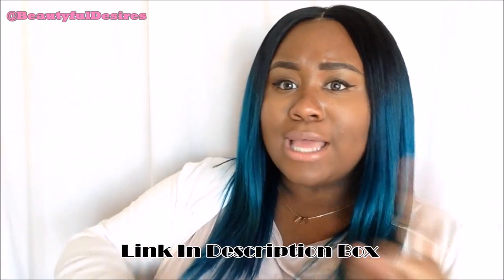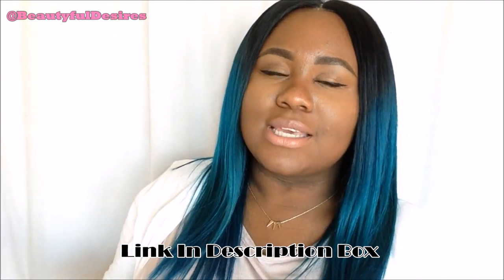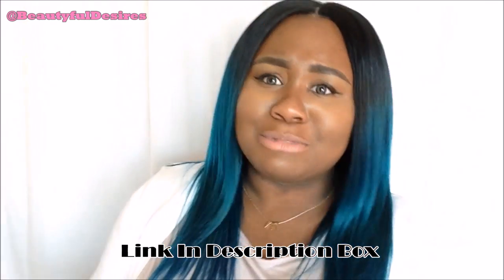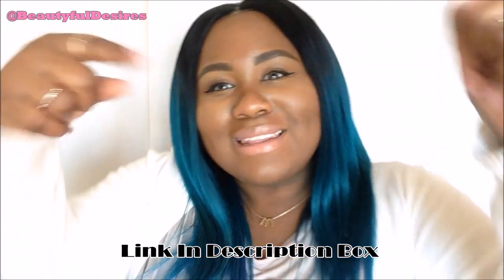Before we go to the next scene, can y'all go to Elfin Facebook and like my picture? I'm trying to win this contest — anything will help because their hair is expensive and I'm trying to get some free hair. I have the link down there. Since I've been doing this procedure on my lace closure, I said, why don't I just try it on my clients? I've seen a big improvement and I love how it came out. Hope you guys enjoy it too. Keep on watching.